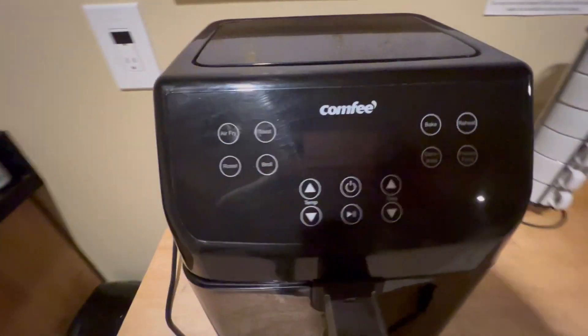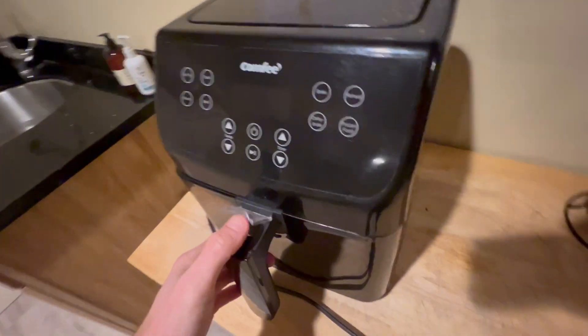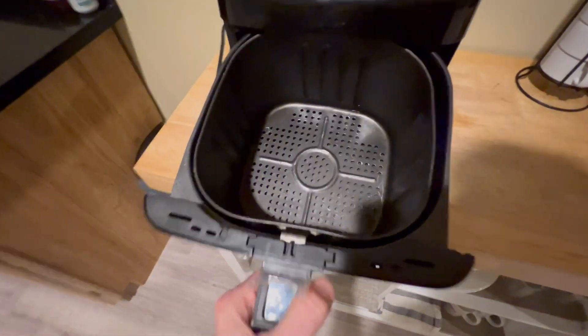We've got this great, comfy air fryer, and this is just an amazing air fryer. It definitely gets the job done. This is at the Airbnb me and my brother are staying at.